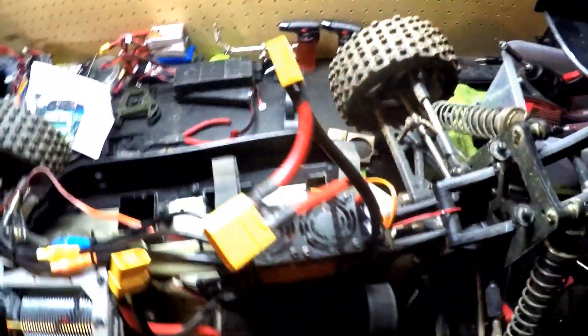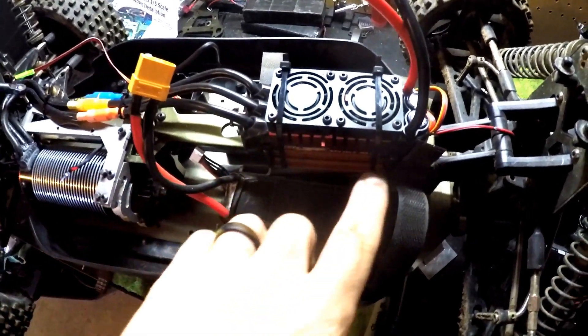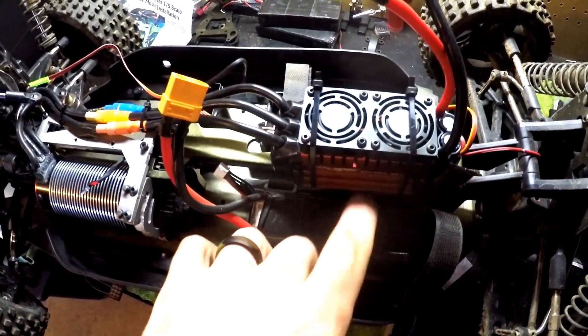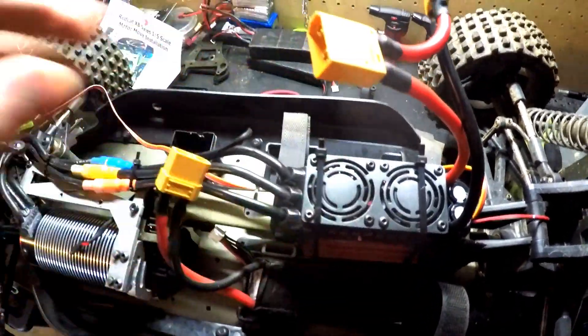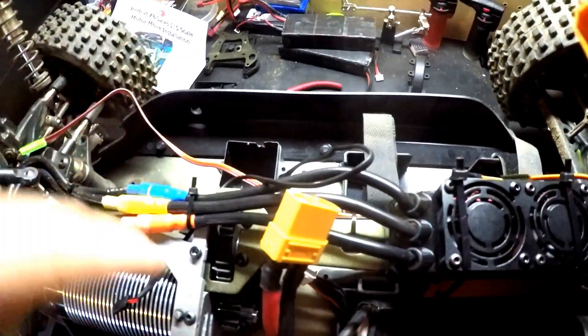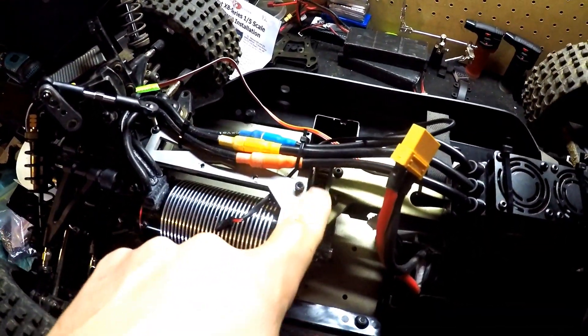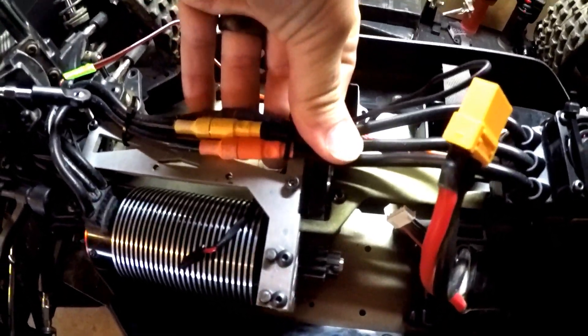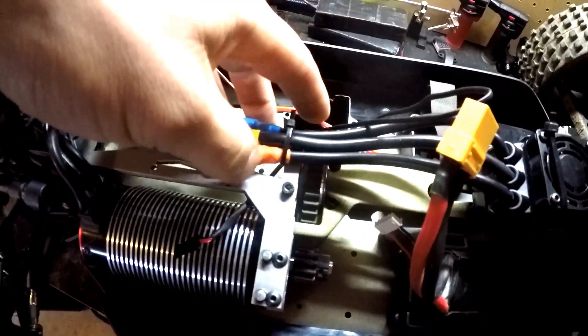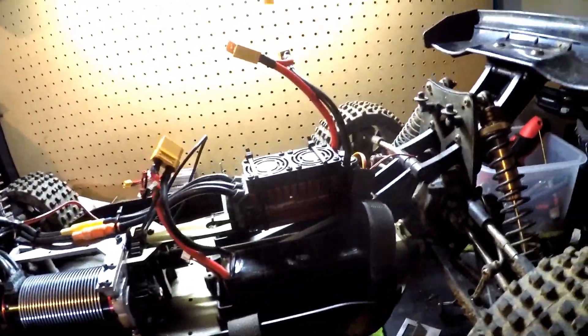I went ahead and mounted the ESC — all I did was put some double-sided M3 tape on the bottom and a couple zip ties over the top just to reinforce it. It's on there nice and snug. With this new setup the plastic spur gear guard doesn't fit over all of this, so I just made sure the wires are not going to touch that. I ran the receiver wires over alongside here with a zip tie, and they're just going to run into the box.